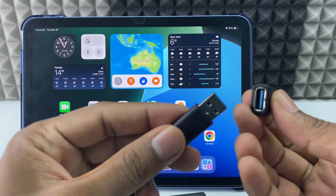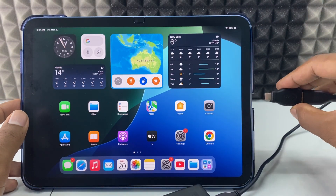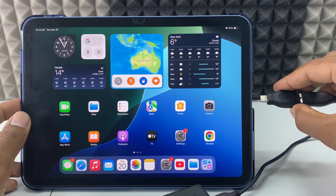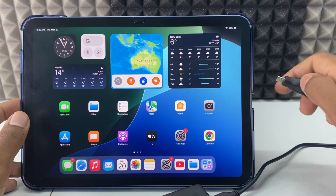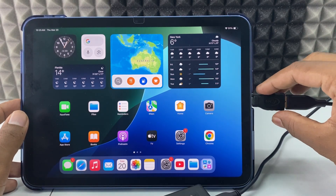Connect this end to your OTG, then connect this whole setup to your iPad. If it doesn't work, flip the cable and hopefully it works. Now I just connect it like this.